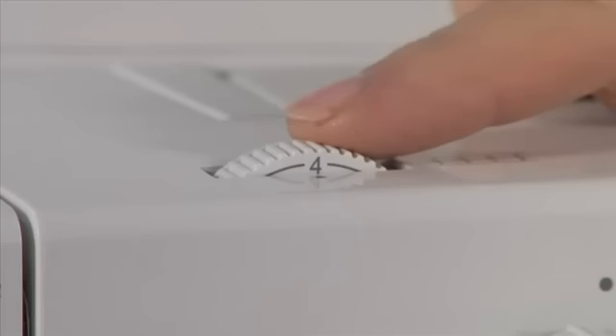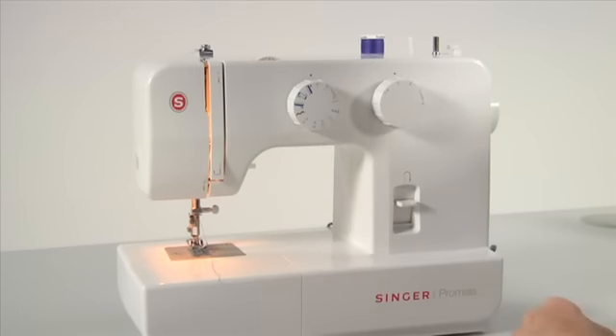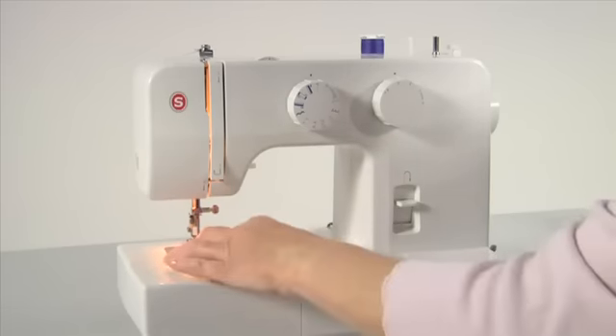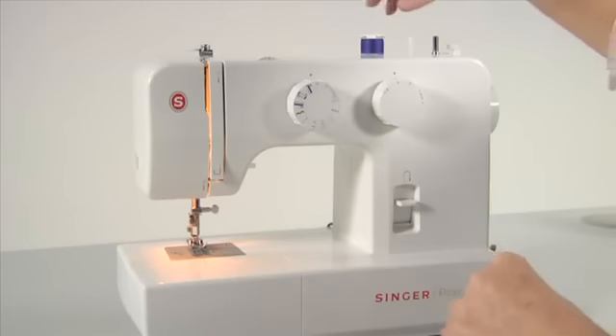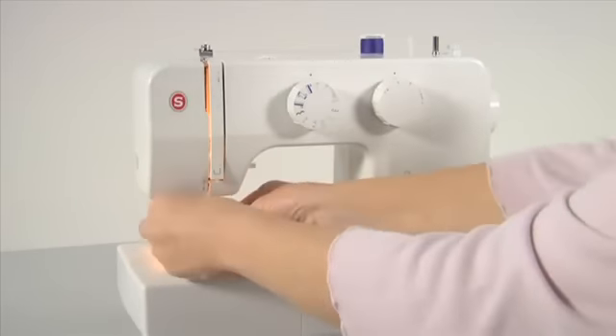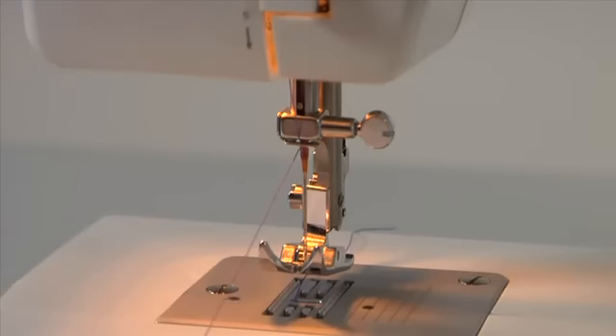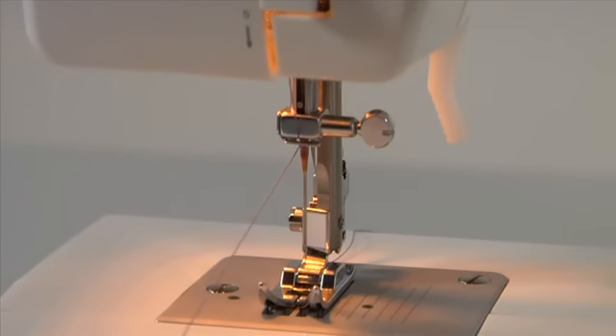This is the thread tension dial. For most sewing projects, set the dial to 4. Correct tension is important for good sewing. Thread accumulating on the underside of the fabric indicates the upper tension disc is not threaded correctly. Remove the fabric and re-thread completely. Be sure the presser foot lifter is in the up position, re-thread the upper thread leaving the needle unthreaded. With the presser foot up, pull the thread toward you — it should pull freely. Lower the presser foot and pull the thread again; it should resist significantly. If it still pulls freely with the foot down, repeat the threading process.